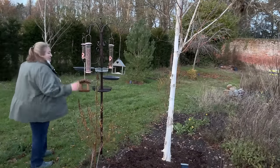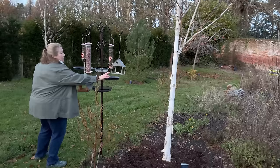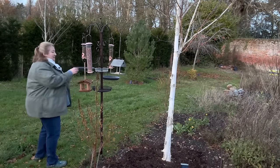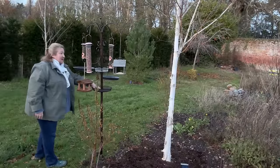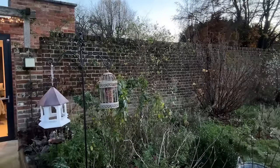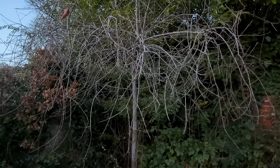So my new bird feeder has got a combination of food - it's got peanuts, mealworms, broken up seed, and full seed which has trays underneath. I can fill this up with water if it's not too cold, and this is also another tray I can use to put seeds in. What I will be doing is going to get some fat balls, because fat balls are also a really good source of nutrition for the birds.